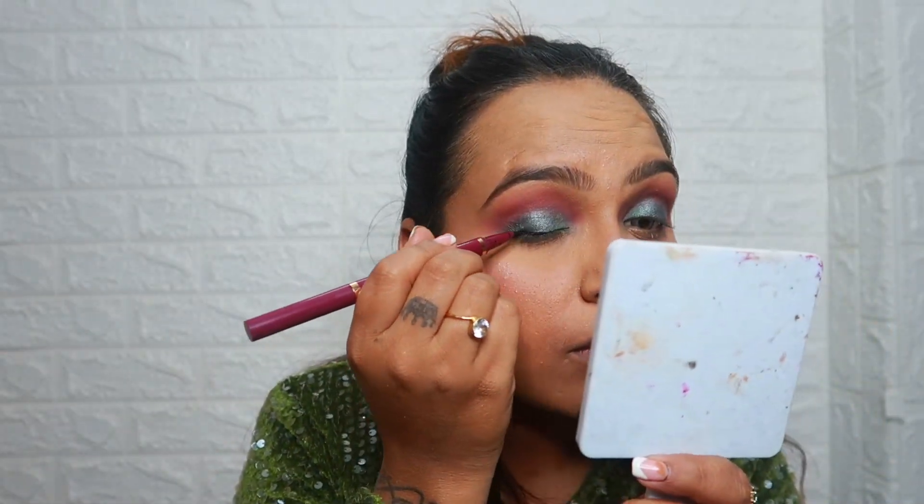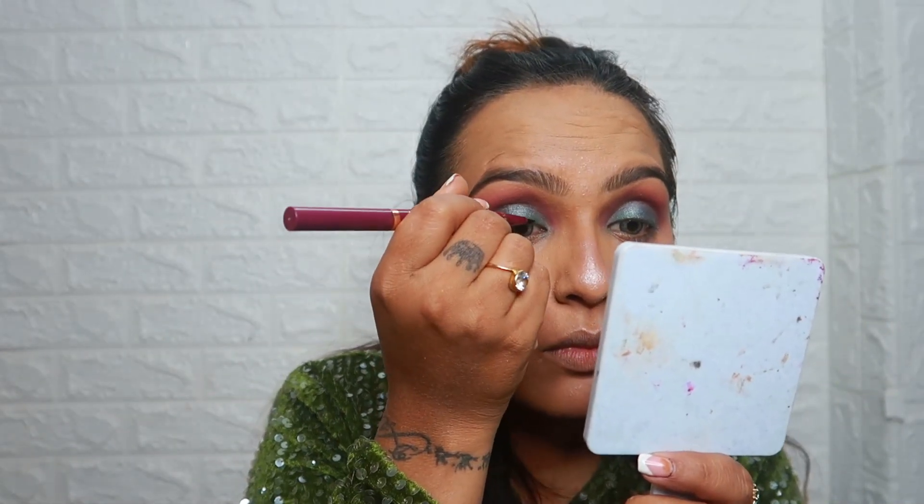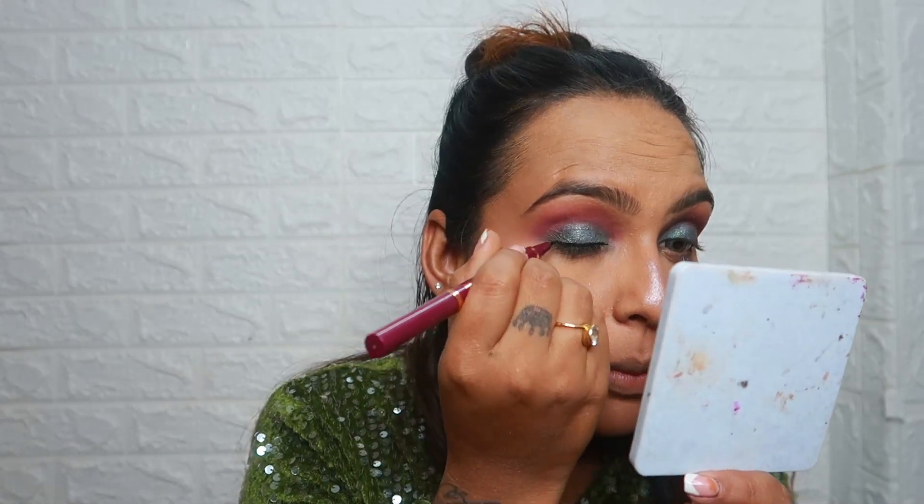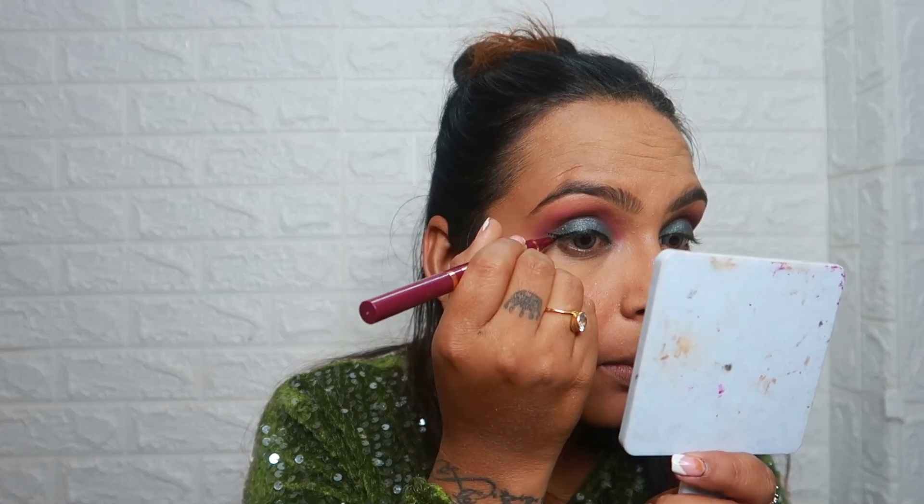Now I am going to apply the eyeliner. I am going to use this Tipsy Beauty pen — it has a sketch eyeliner tip. So I will complete the look with my eyeliner.